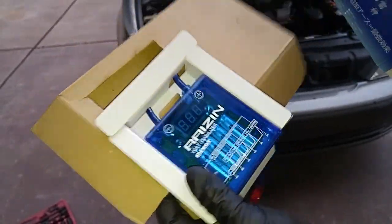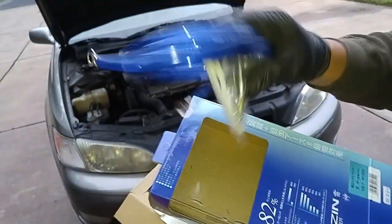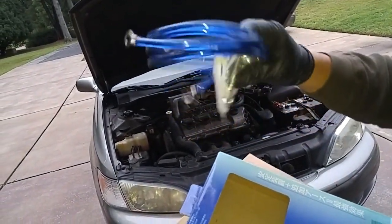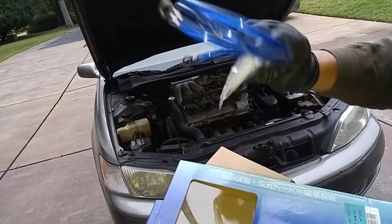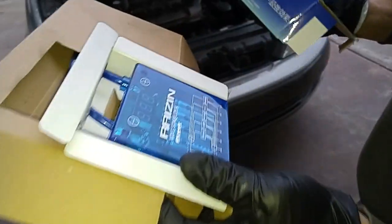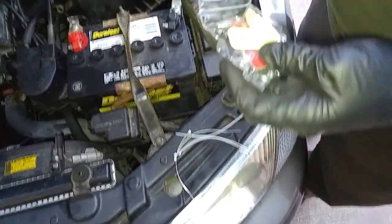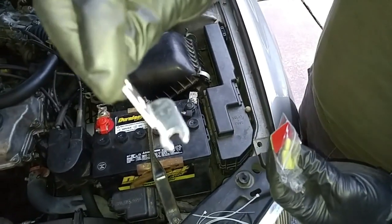Basically you just attach it to the positive and negative terminals of your battery, and they provide you with these ground straps to help with additional grounding of your battery. Pretty simple, straightforward installation. These are tie straps that come with the kit, and this goes to your ground portion of your battery.